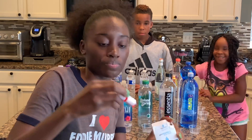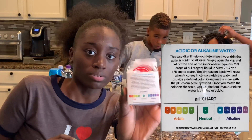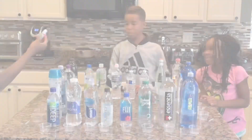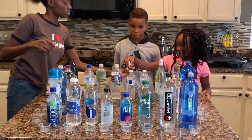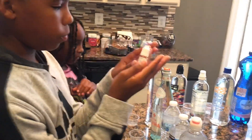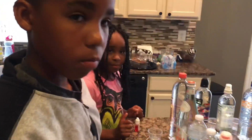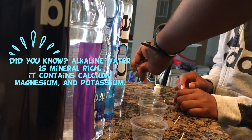We're going to be using this pH balance liquid — this is what it looks like in a small container. Once the pH reagent liquid comes in contact with the water, it will change color and we will know if it's acidic or alkaline based off of the chart. We're going to pour a little water from each bottle into a cup, then add two to three drops of the liquid, and use toothpicks to stir it.